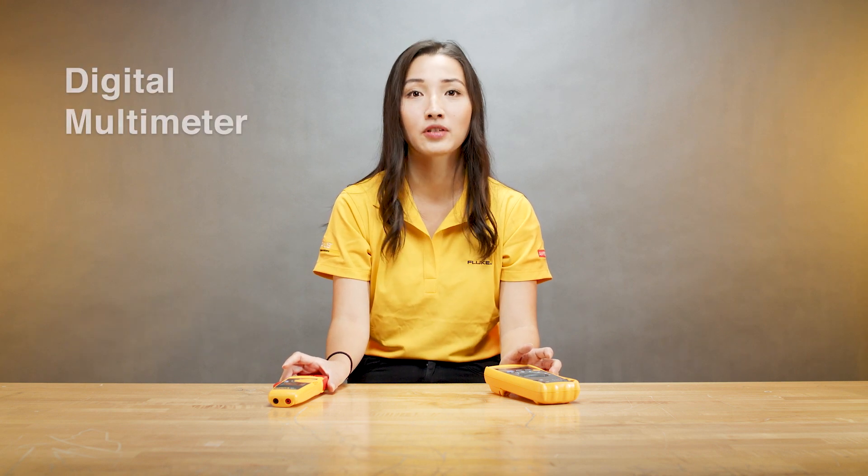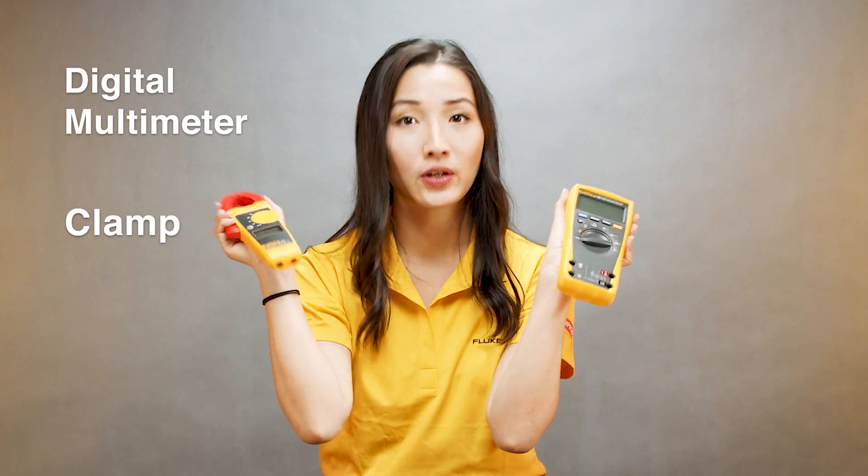Good morning everyone. My name is Jessie, I'm from Fluke. Today I want to talk to you about digital multimeters and clamps. When do I use a digital multimeter and when do I use a clamp?